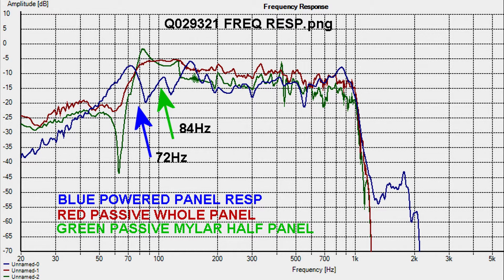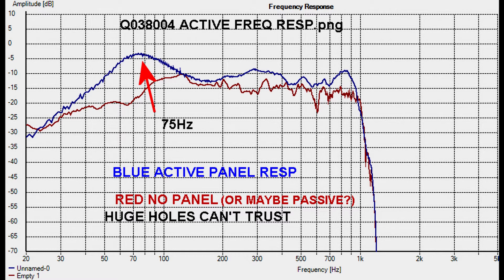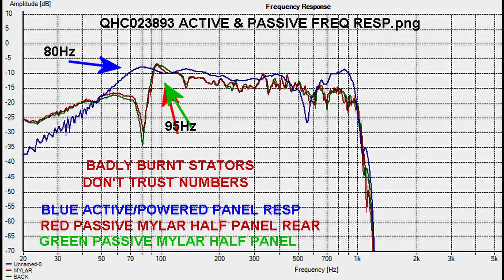The third of four panels from 1994 — resonance peaks are as expected, but the blue response is a bit wobbly; likewise it has loose status. The fourth of four from 1994 has similar peaks. This other Q-series panel has much higher resonances, and I believe it's due to the number of holes in it — it's quite perforated.